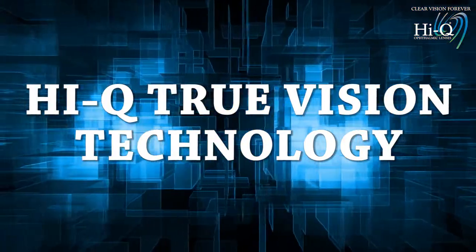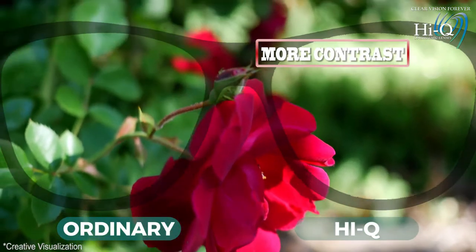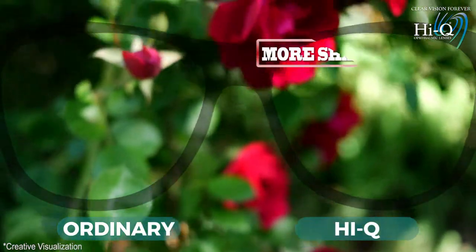HiQ true vision technology. HiQ true vision technology gives you a sharper vision with more contrast.